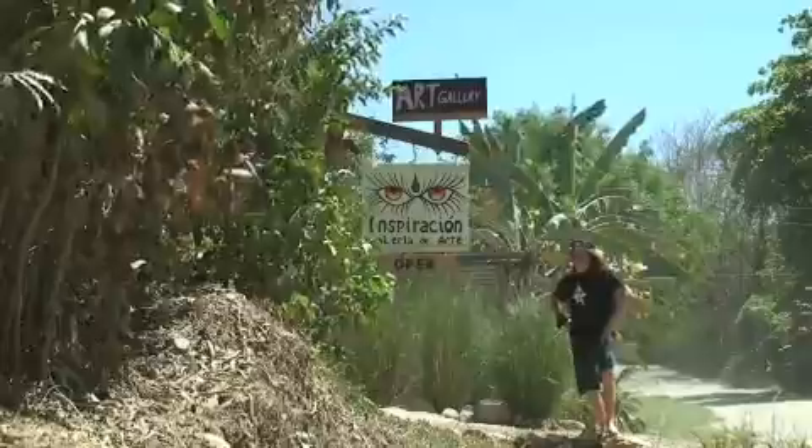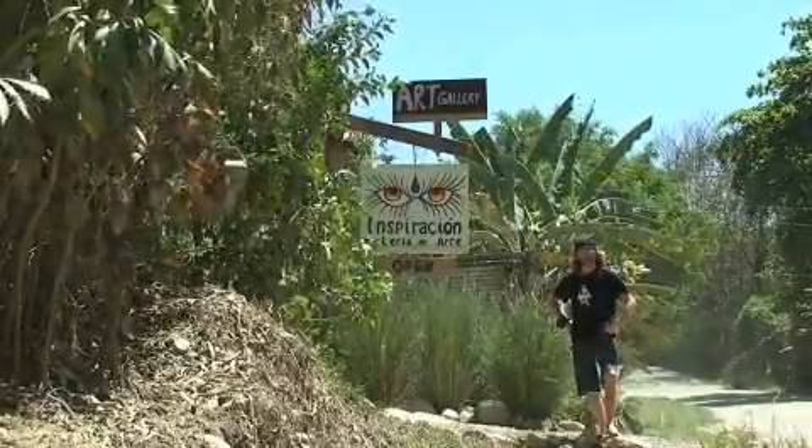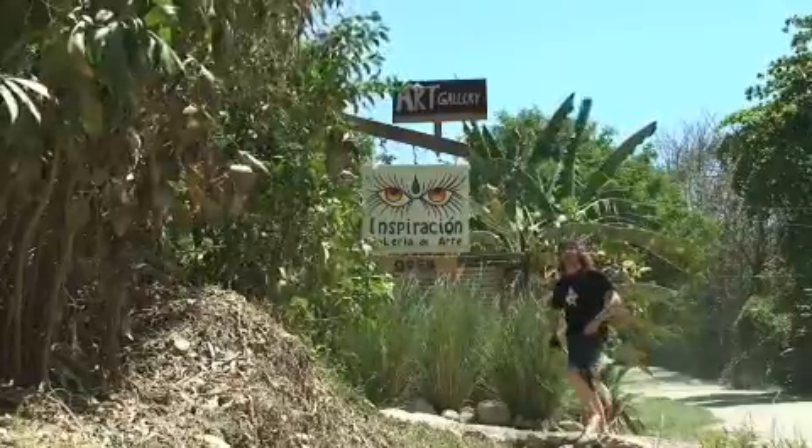All right, so here we are — Gallery Inspiration. This is where we're going to do the arts and crafts workshops and the wellness day. So come in, check it out, meet Doug. Hi, I'm Doug. This is the Inspiration Gallery.